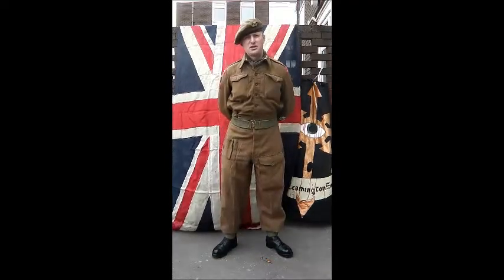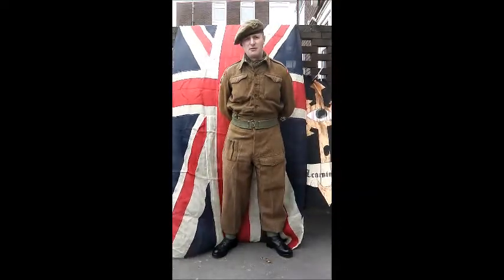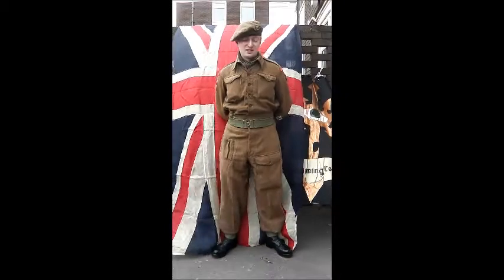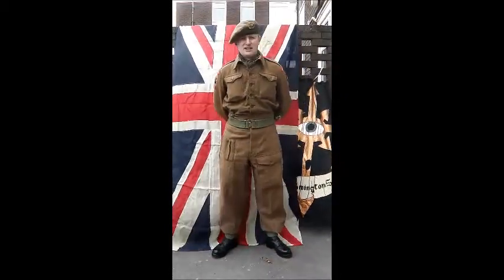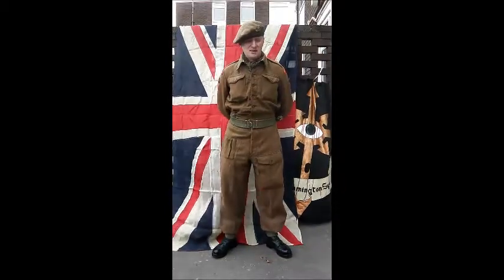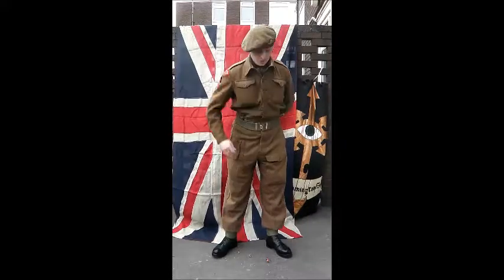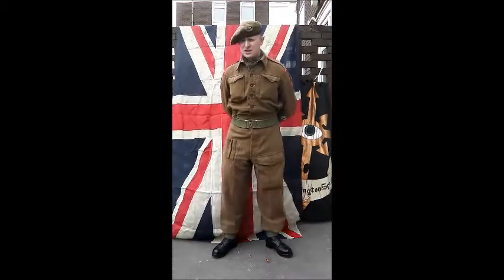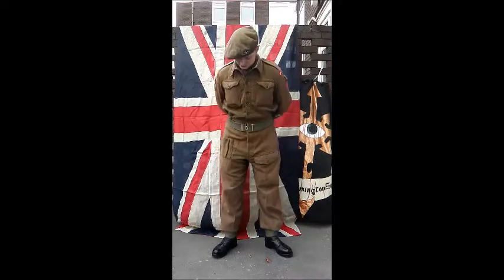Webbing-wise, everything I have is original. If anybody tries to sell you reproduction British gear, don't bother. You can pick up real webbing from the late 1930s all the way through to the 1960s dated, so you really don't need to worry too much about dates. I think these are dated 1956, 1952, and 1948 — very easy to find. I can suggest places such as Malvern, Stoneleigh, and Military Affairs to get that equipment, so don't pay through the nose for it.